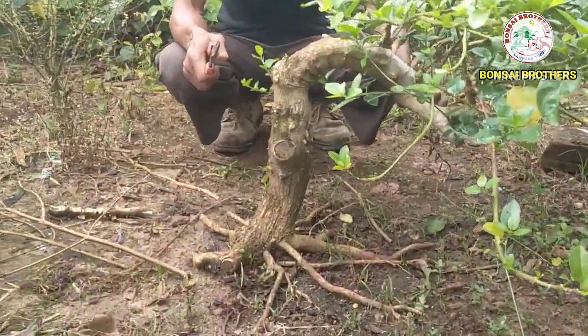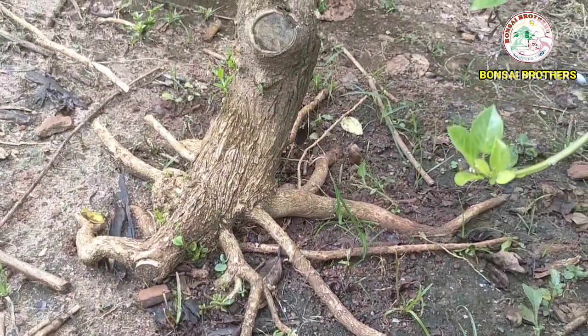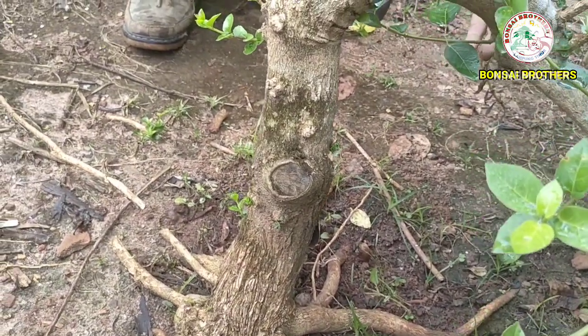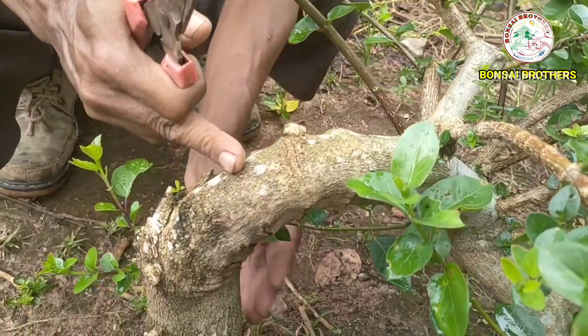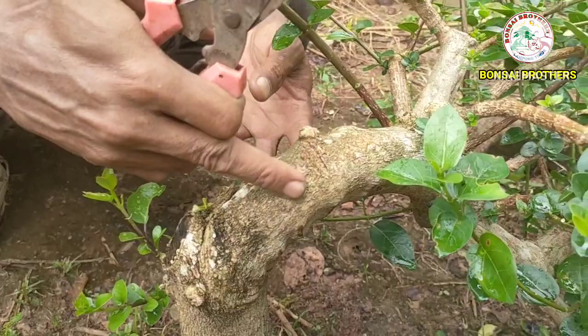Sahabat Bonsai, kali ini liputan kita adalah melihat programan Sancang punya beliau yang digeraji — pakai sistem geraji. Ini salah satunya, Sahabat Bonsai. Ini sudah pulih, sudah tidak ada tali. Tempo hari masih ditali sama mbah, dan ini sudah pulih nih.